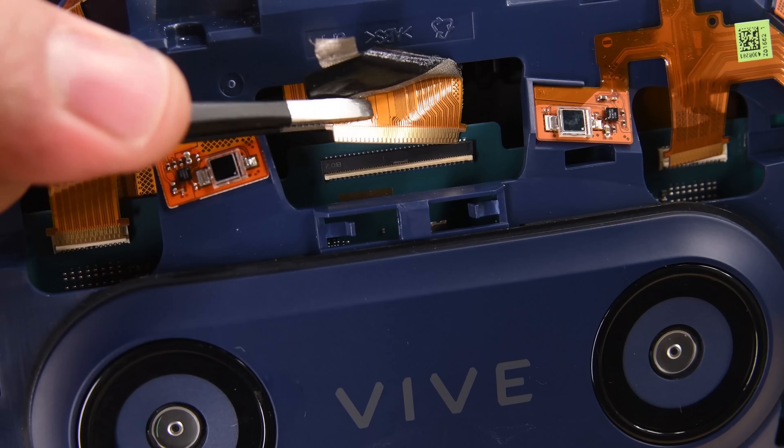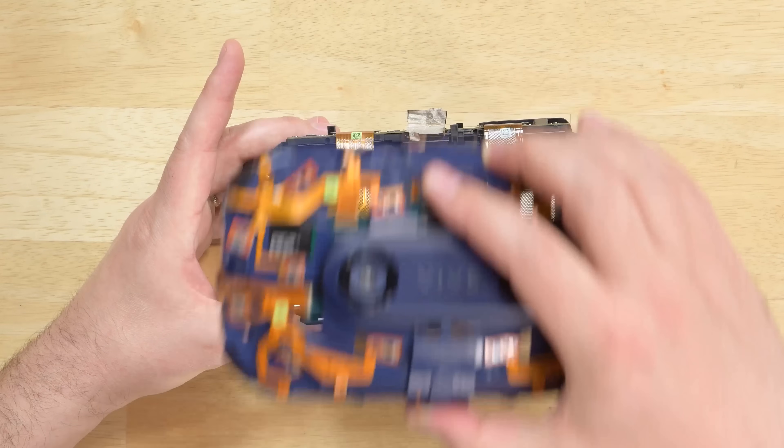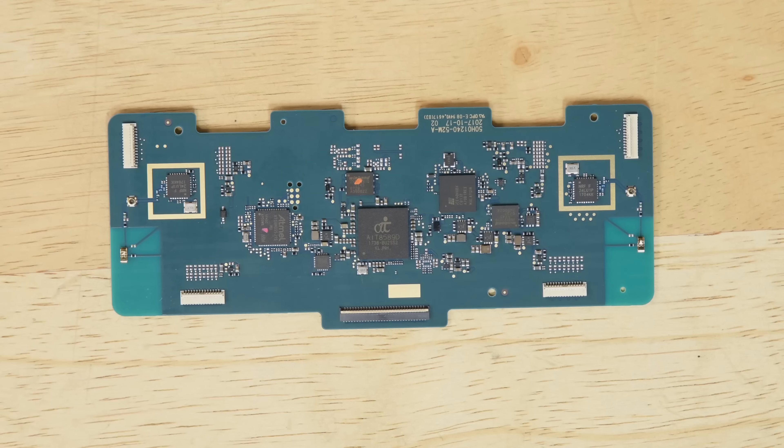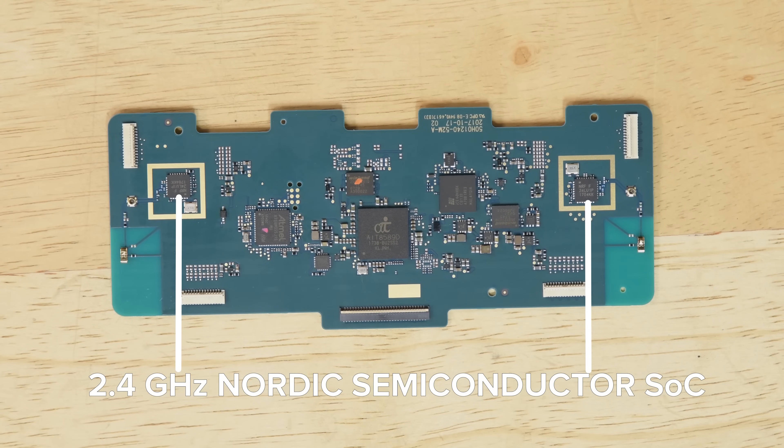After disconnecting some cables and removing a few more screws, we were able to lift away the sensor array. On the back of the array, you'll find the first of the two PCBs inside the Vive Pro. This one is responsible for all the sensors and cameras and is home to the 2.4GHz Nordic Semiconductor Ultra Low Power System on Chip.